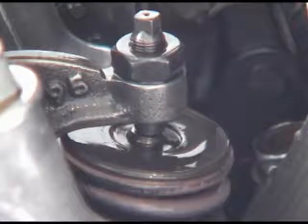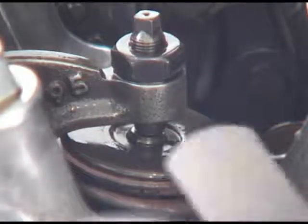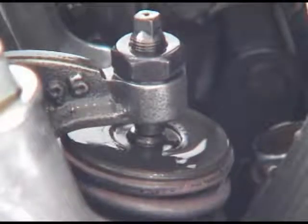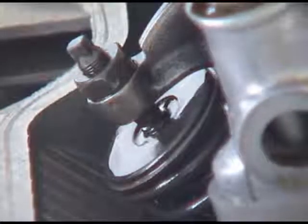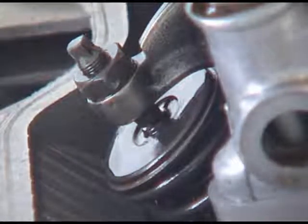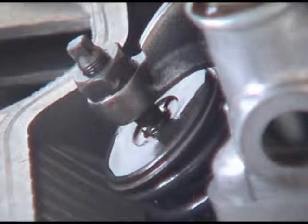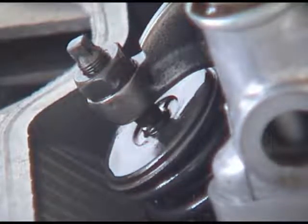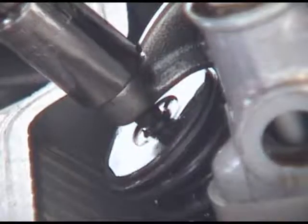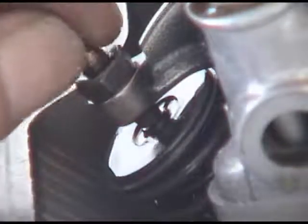I initially intended to set them both to 0.003 — I guess that didn't work out that way. Since the intake is already at 0.004, let's get the exhaust adjusted to 0.004 as well. This is the exhaust valve on cylinder number one, and that's a nine millimeter. I don't have the right tools, so I'll have to do this the hard way. Loosen the lock nut so it's loose and you can spin the tappet.